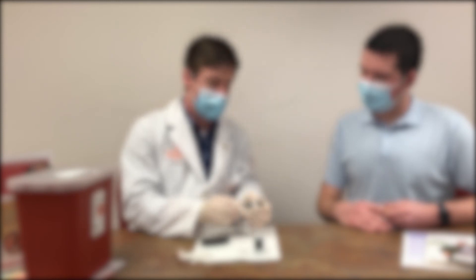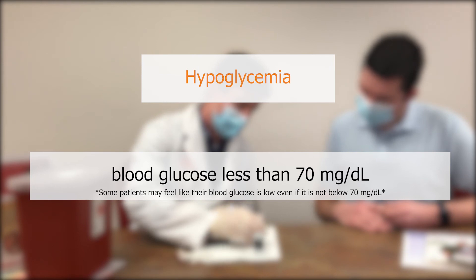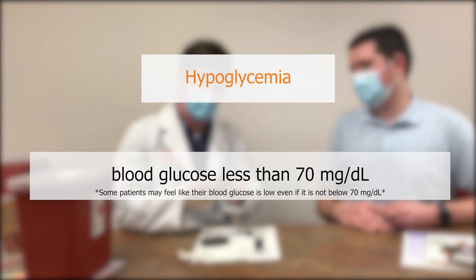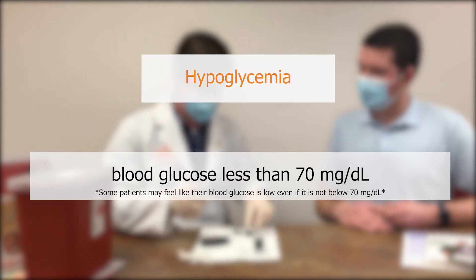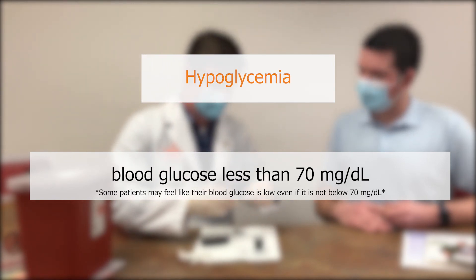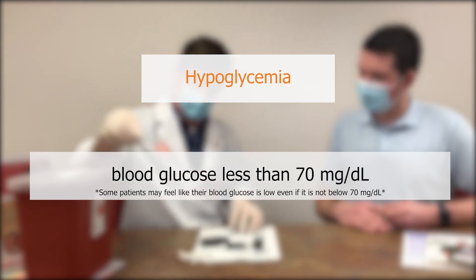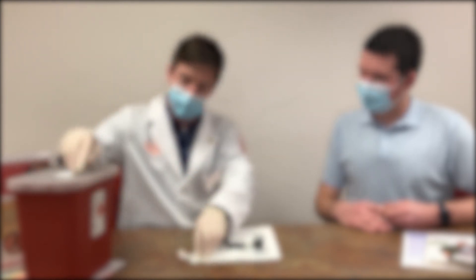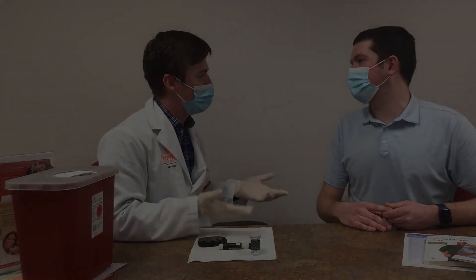If your blood glucose is ever below 70 milligrams per deciliter, this is considered hypoglycemia and you may notice the symptoms of sweating, shakiness, and trouble thinking. These same symptoms you may have experienced when you haven't eaten in a while. Follow your doctor's instructions on how to proceed after any hypoglycemic or hyperglycemic readings.